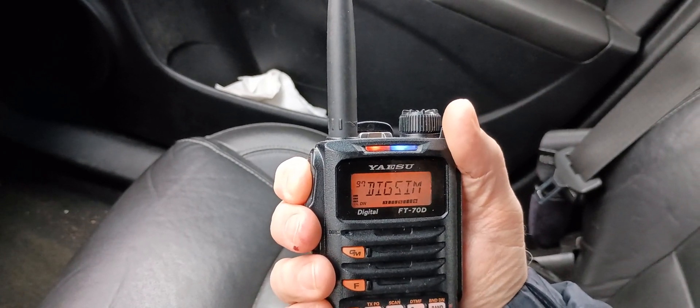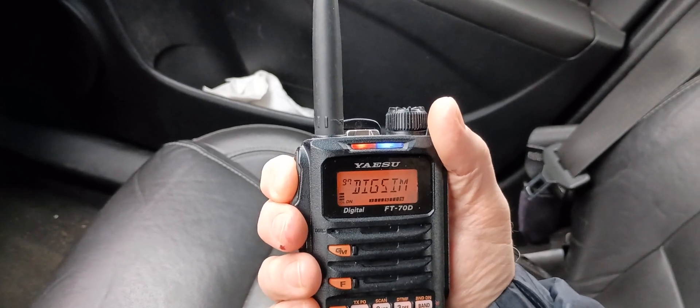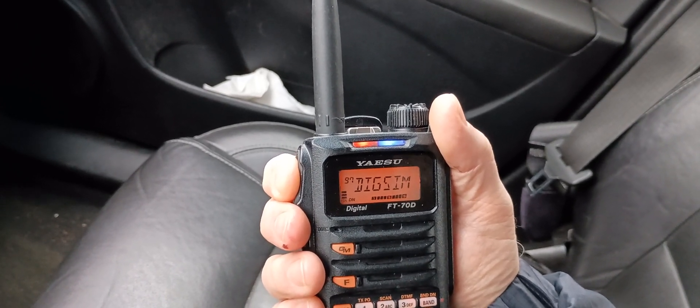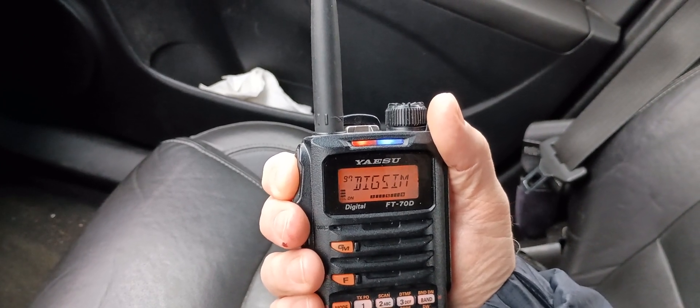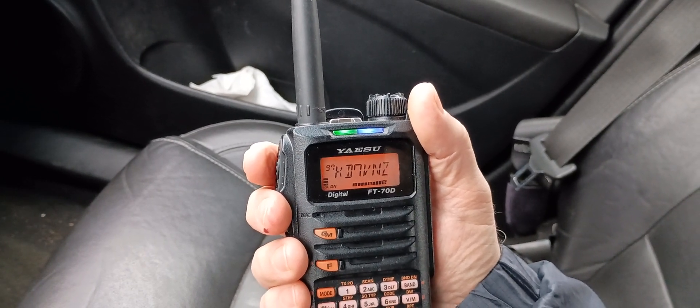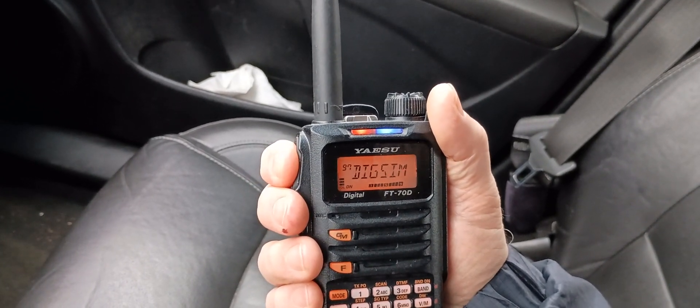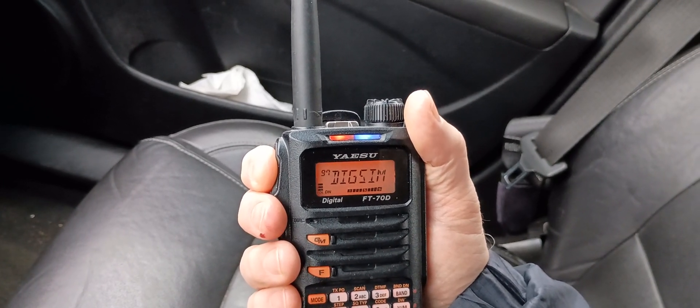Just wanted to let you know, I've got this video going here and I am going to put it on YouTube. So now everybody will be able to hear and see your very first contact on C4FM digital simplex. You sound really good. How do you like that radio? It's a very nice radio. It's a good radio for the money — the FT-70D. A shout out to them for making a great rig.